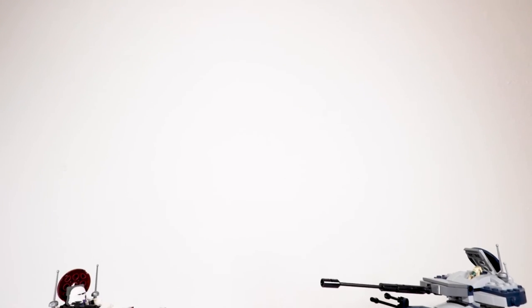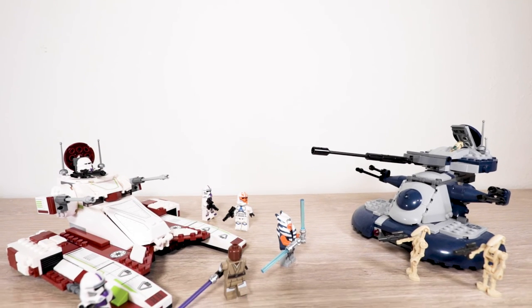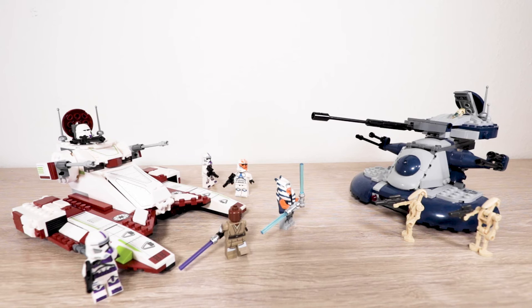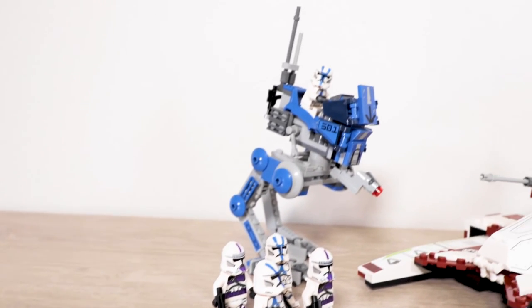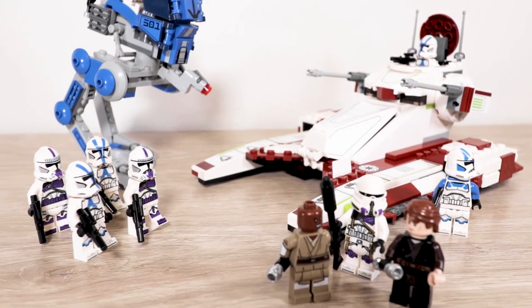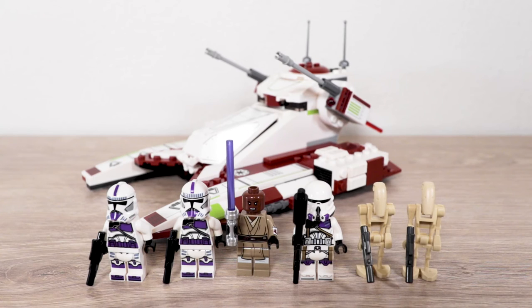If you want sets to accompany this, I'd definitely recommend the AAT that's currently out with Ahsoka and the 332nd trooper — a nice mix with tank-on-tank action. I also think you can't go wrong with buying the Separatist First Battle Pack with this set. The two really go well together to bolster the clone army. If you have an extra Anakin lying around, you can add him in — you've got two generals, an army, a commander, a walker, a speeder, and a tank. These two sets really complement each other.